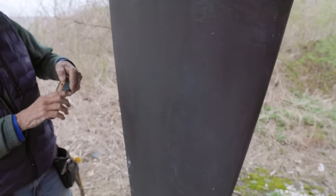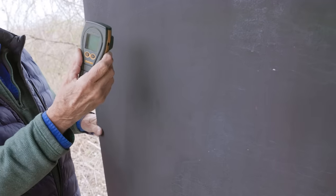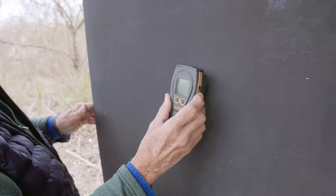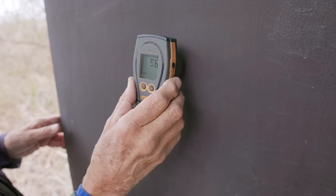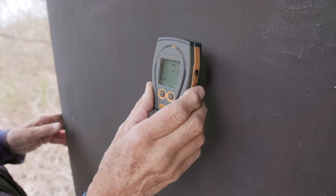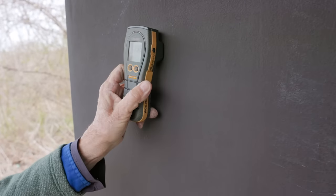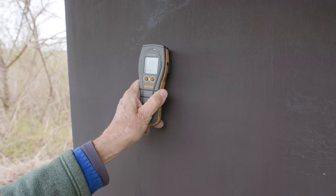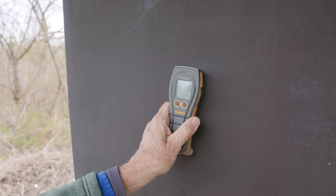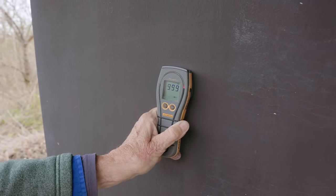Get the moisture meter out. I'm guessing that sounds like a 210. Let's check — starting dry, but moving down it's getting wetter... getting wetter... very wet. That's wet.